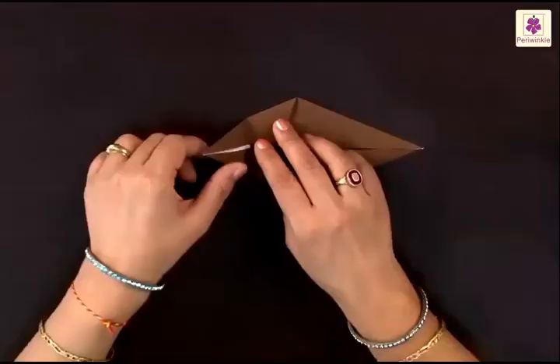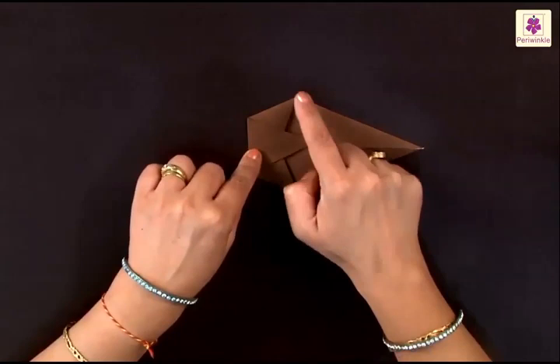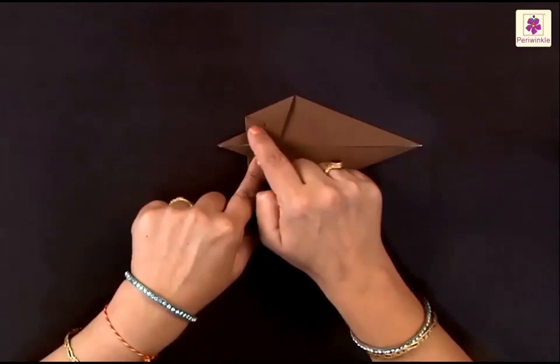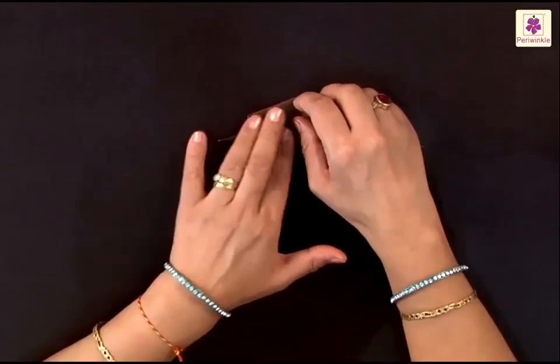Now we need to make a tail first, so make a valley fold. Let me show you how. Fold the left side inwards like a valley fold and let it rest somewhere between the two corners. Then again you need to lift it and fold it outwards, leaving a small portion on the inside. Having done that, fold the bottom side to the top side and you will find a small tail sticking outside.